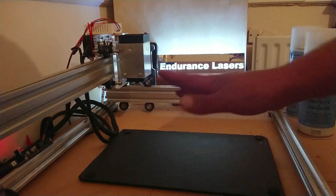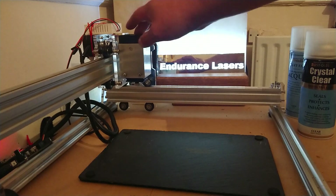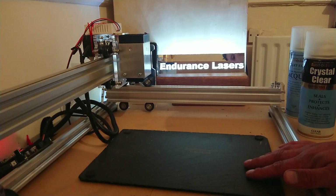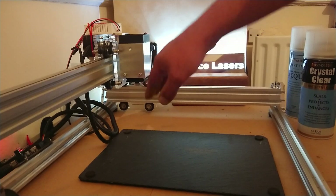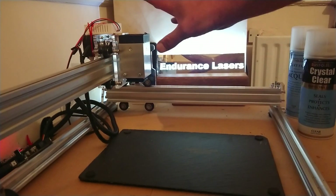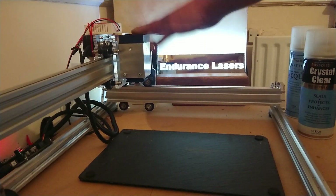Don't forget — at the end of this video, if you read the description you'll see a link to the Endurance Lasers website. With that link you get $50 off, so if you order one using the link at the bottom of this video you will get $50 off. I've made videos on how to fit these — they can be mounted to 3D printers and CNC machines. It's literally dead easy, takes a couple of minutes, and away you go.